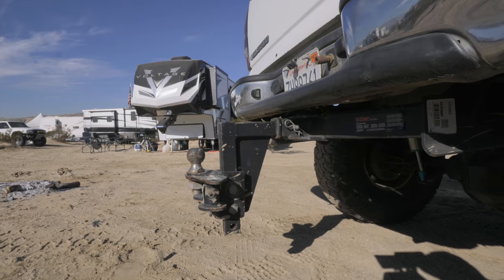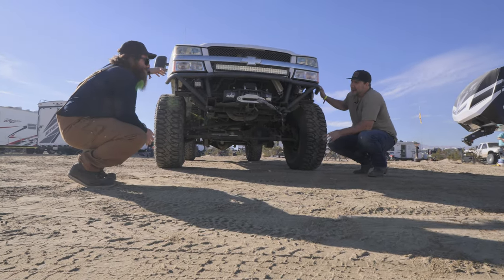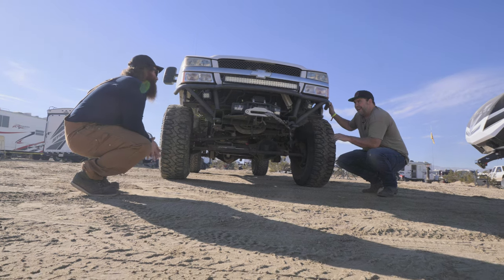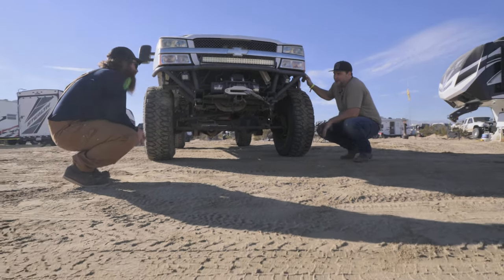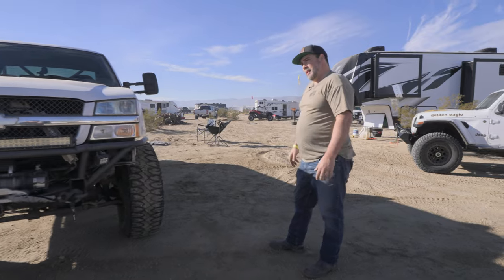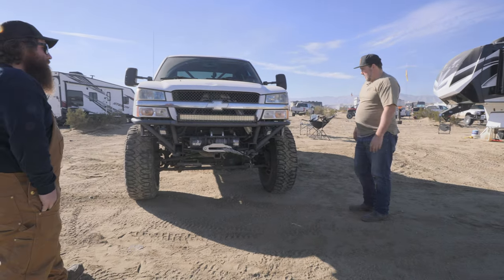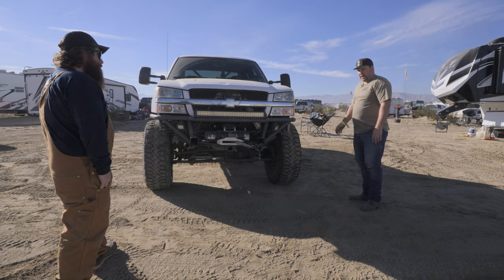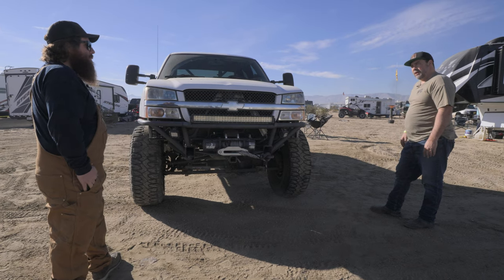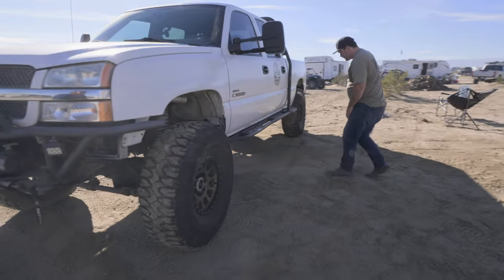It's not very often you run into a truck that does everything — tows, wheels, overlanding. He throws a rooftop tent on it and goes camping, has an inverter onboard. It's a true do-it-all rig. Since Kenny owns a fab shop, if someone wants to put one of these solid axle kits in their truck, he can have it done in three or four days — load up and drive across the country.